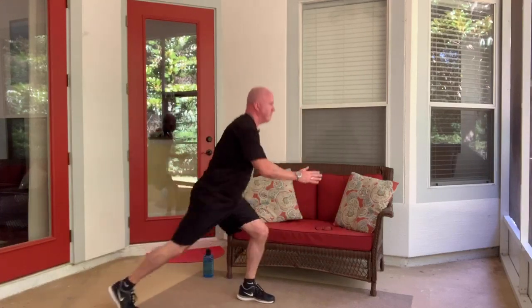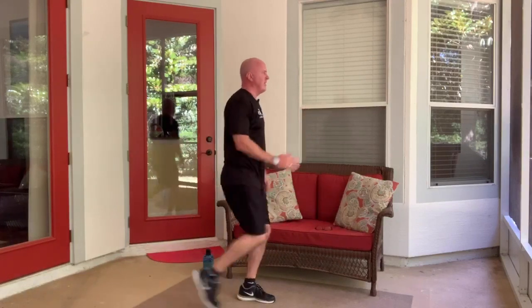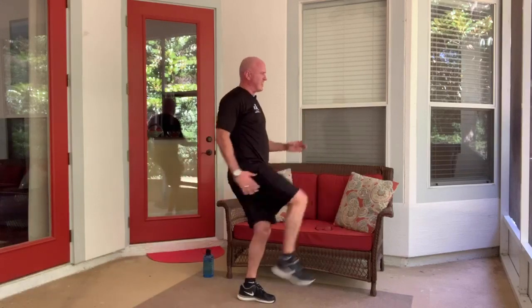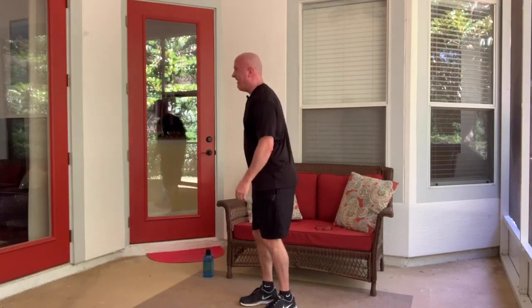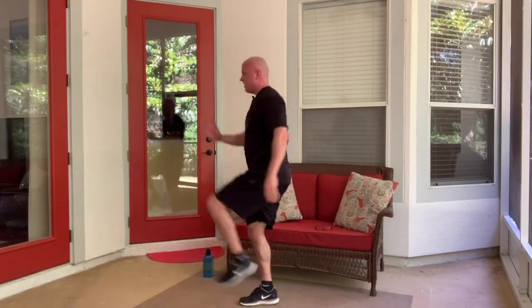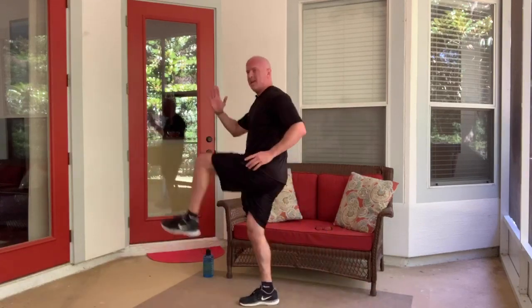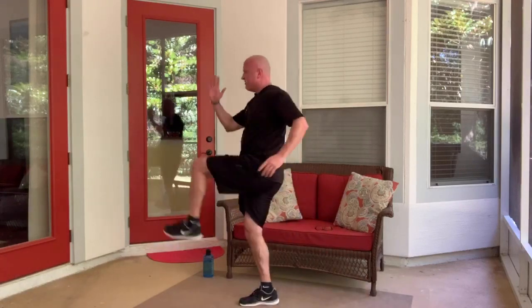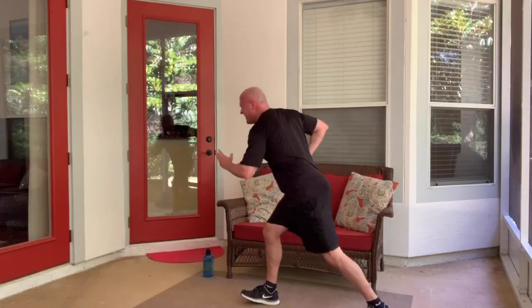Basic reverse lunge, knee high, no jumping. So back, knee up, back, knee up. Try to maintain your balance. Ten more seconds — feel that burn. That burn kind of reminds you that you're working, even if you didn't need a reminder. And switch — same thing other side. Down, knee up, back, knee up. Ten more seconds.